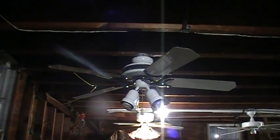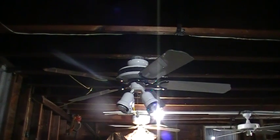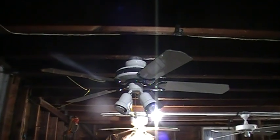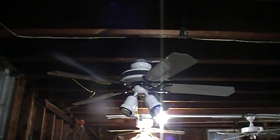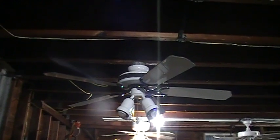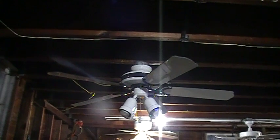Hey everyone, it's 10:30 PM on Thursday, June 20th, 2019. Right here is a Hampton Bay Waterton ceiling fan. I don't know the exact year it was manufactured — I want to say probably circa 2001.